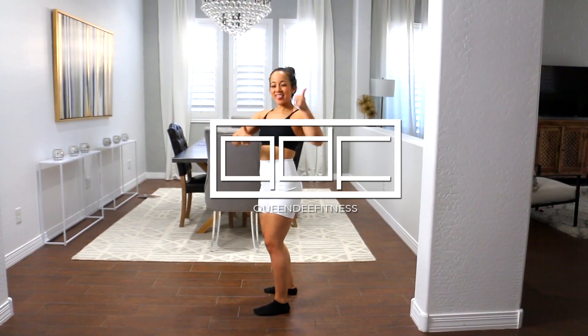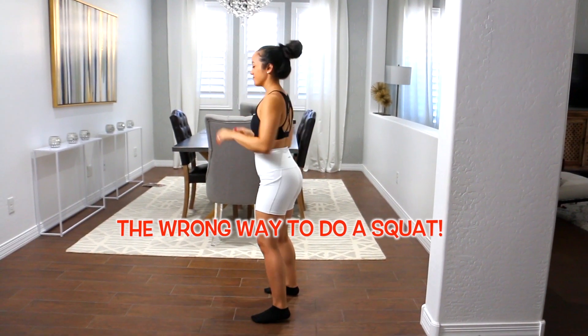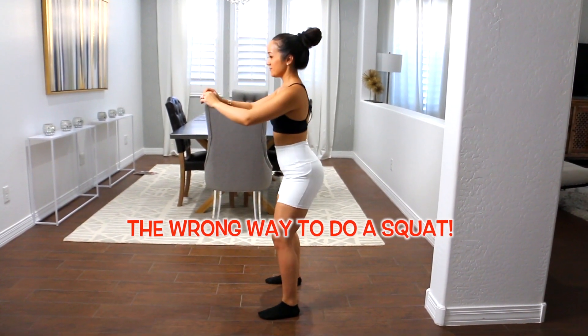Hey guys, welcome to Queen D Fitness. If you're new, welcome. I'd love for you to hit that subscribe button. Also, make sure you hit that bell so YouTube will notify you every single time I put on a new video.